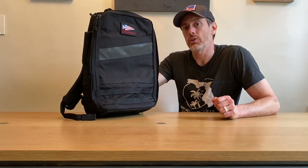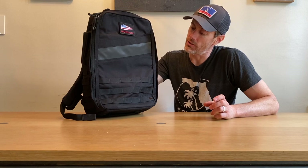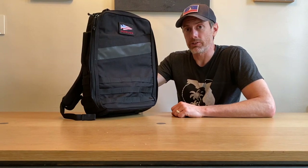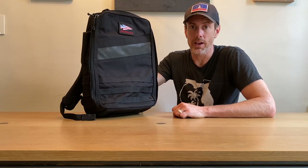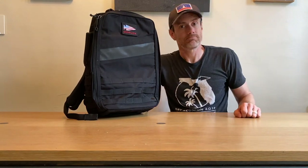If you've got any questions about the Rucker 4.0, drop them in the comments. Also, be sure to check out our video of the Long Range Rucker, which is the even larger version recently released — basically if a Rucker and a GR2 had a baby, it would be that, and it's pretty amazing. Check it out and let us know what you think.